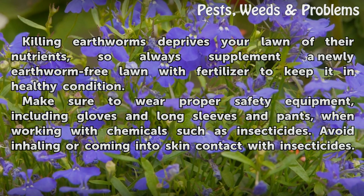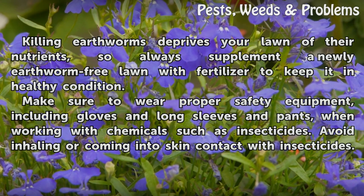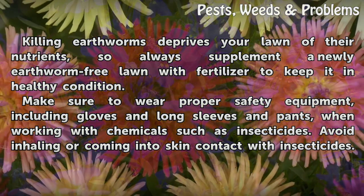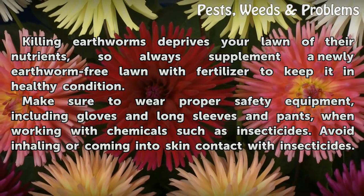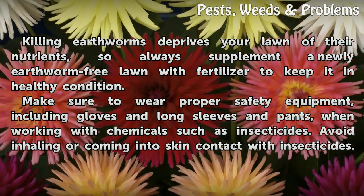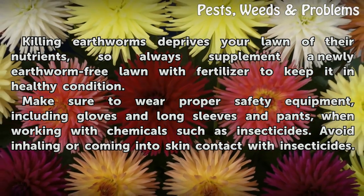Killing earthworms deprives your lawn of their nutrients, so always supplement a newly earthworm-free lawn with fertilizer to keep it in healthy condition. Make sure to wear proper safety equipment including gloves and long sleeves and pants when working with chemicals such as insecticides. Avoid inhaling or coming into skin contact with insecticides.